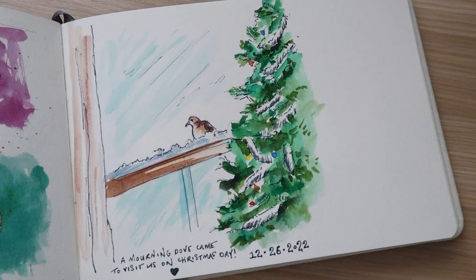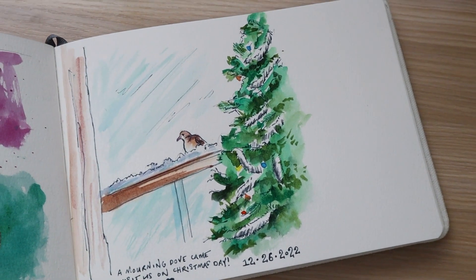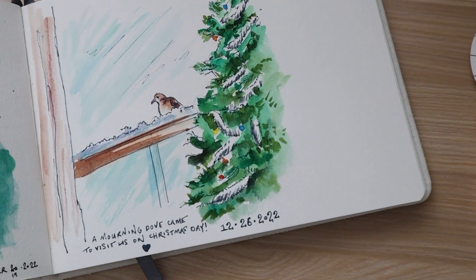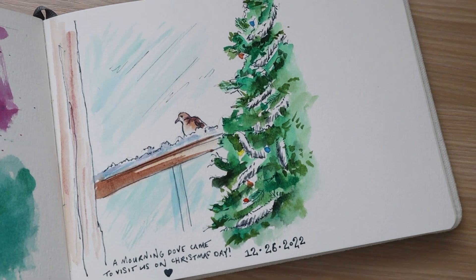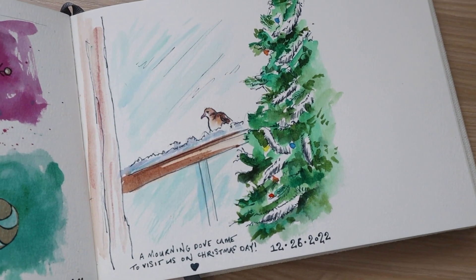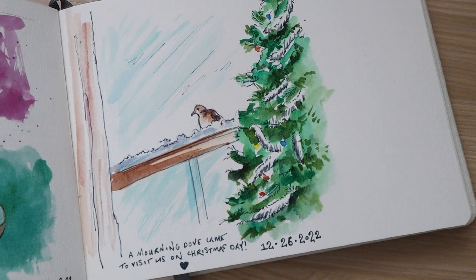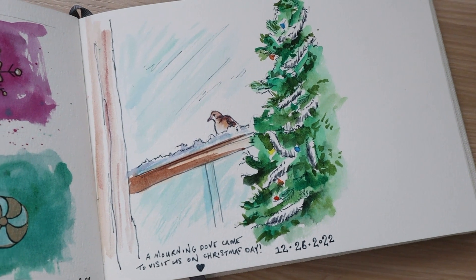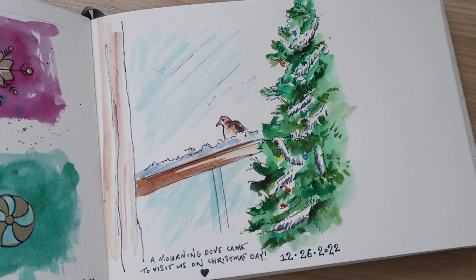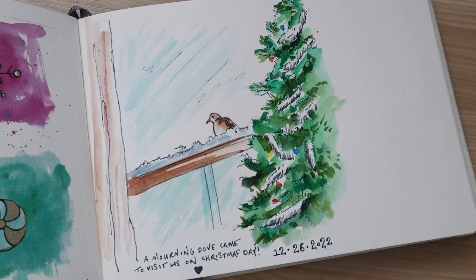I'm happy to have taken some time for myself and done some art today, finally. I hope you enjoyed this video — it wasn't the best without the overhead view since I don't have my usual setup in this office. I'll try to post more videos this week and keep on track with my five paintings. This is one of five. Until next time — if you enjoyed it, please give it a like to support the channel. Thank you so much for watching.